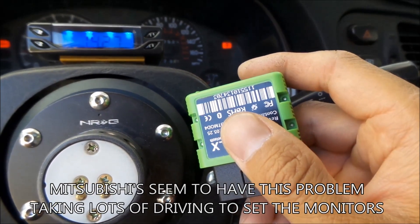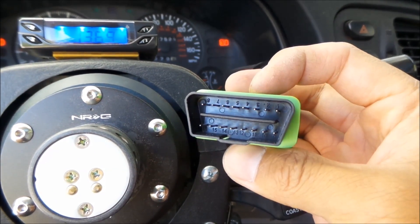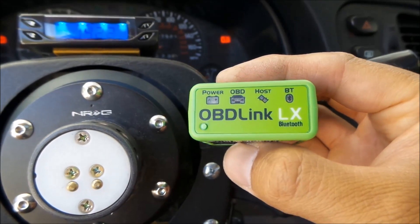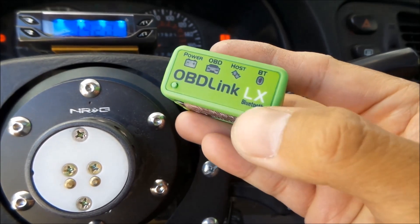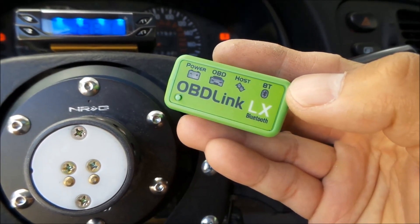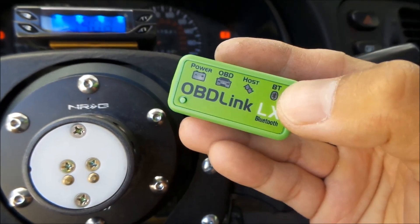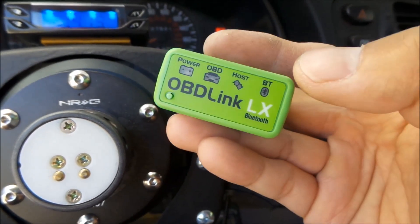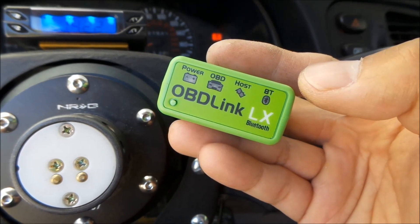Basically it's a little dongle that you plug into your OBD port — that's the OBD2 port right there. It links up to your computer and it's a wireless interface that uses Bluetooth.